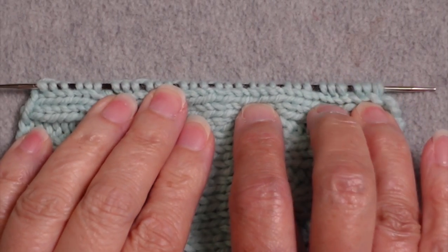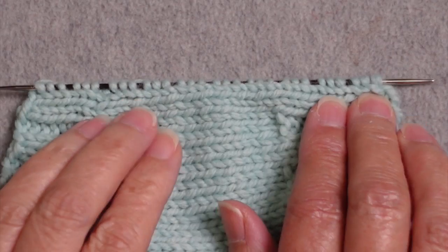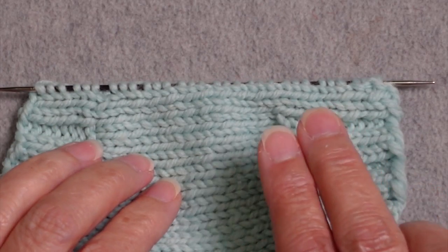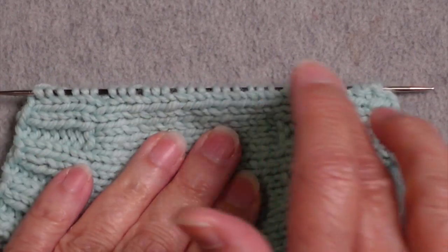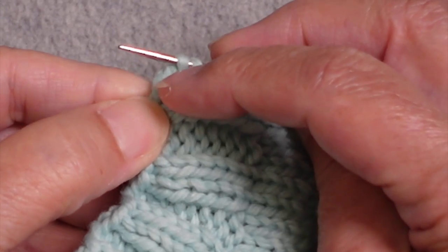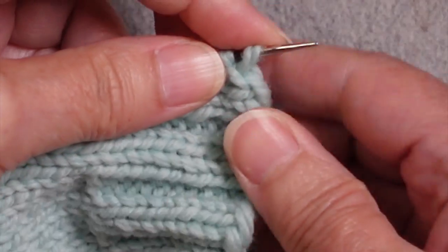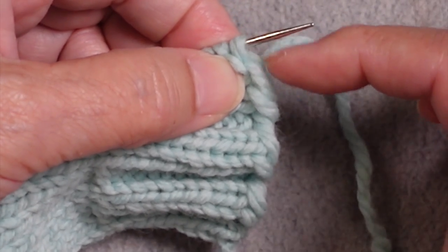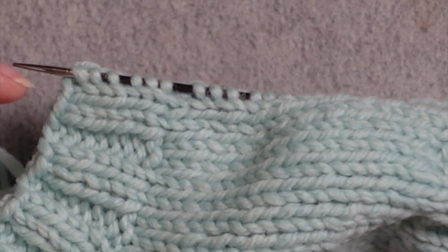I've picked up all of the stitches I want for my ribbing. I'm using knit two purl two ribbing, which is a multiple of four. If I want my ribbing to be symmetrical, I want to start and end with two knit stitches, so I need a multiple of four stitches plus two. 28 is a multiple of four, and I needed two more than that, so I have picked up 30 stitches along the edge. The location of this last stitch has to be inside the bind off edge, and the first stitch has to be inside the cast on edge — you can't actually pick up a stitch in that edge. So that automatically causes these to be a little bit further in than the actual edge.